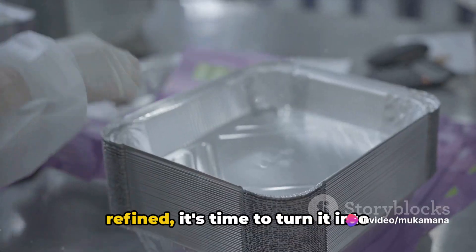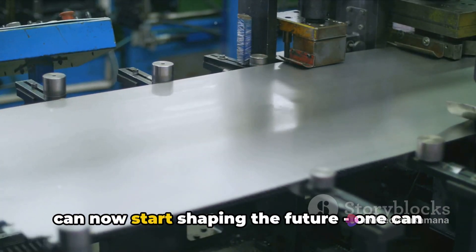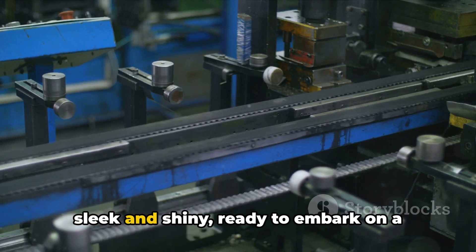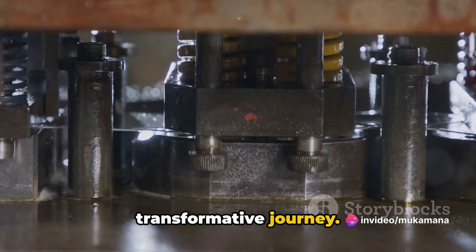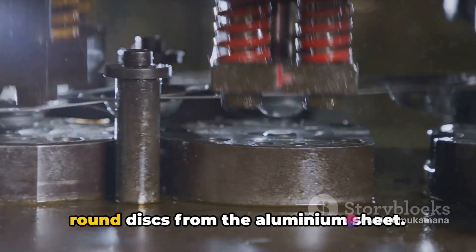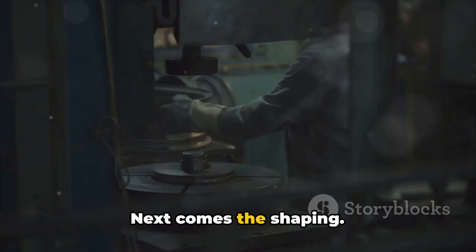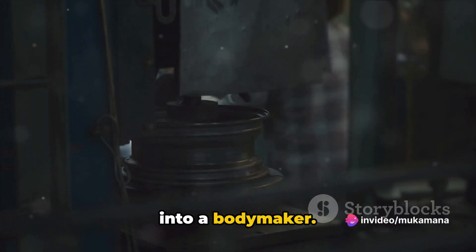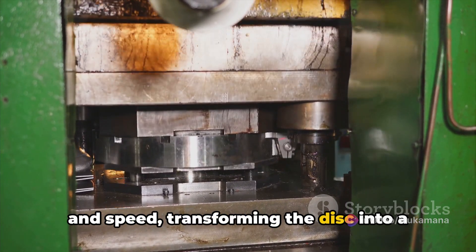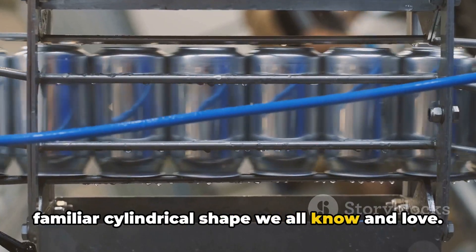Once the aluminium is extracted and refined, it's time to turn it into something useful. Picture a large sheet of aluminium, sleek and shiny, ready to embark on a transformative journey. The first step is punching — a high-precision punch press cuts small, round discs from the aluminium sheet. These discs are the embryonic stage of our aluminium cans. Each disc is then swiftly fed into a bodymaker, subjected to extreme pressure and speed, transforming it into a cup shape, which is then elongated into the familiar cylindrical shape we all know and love.